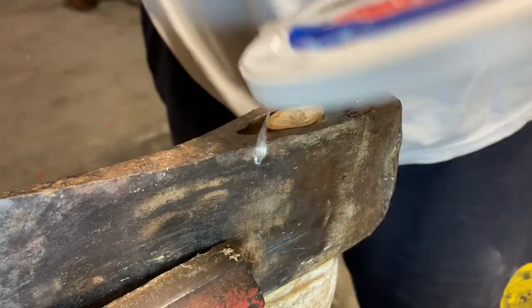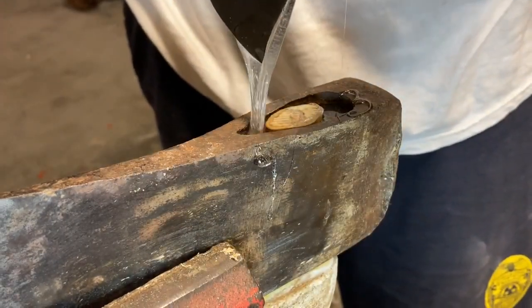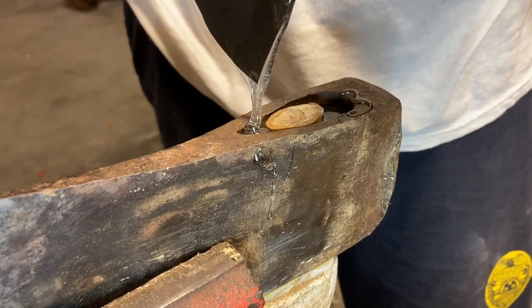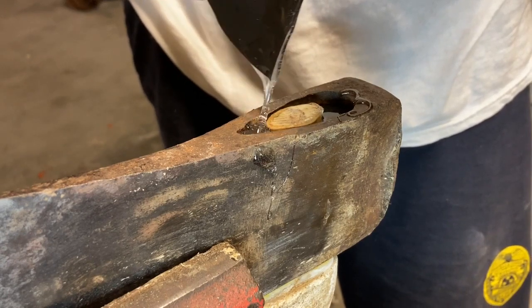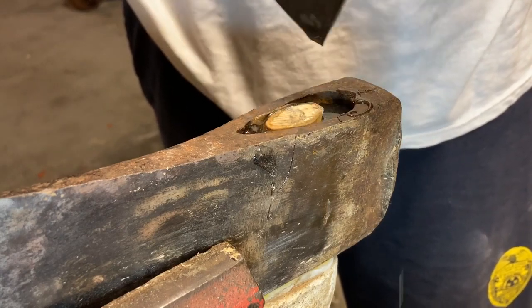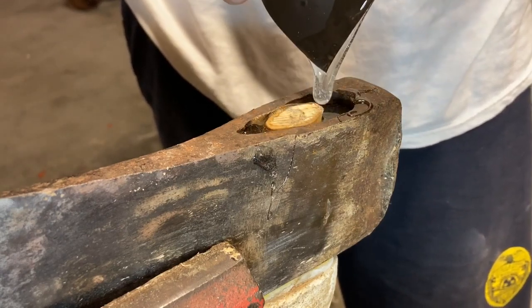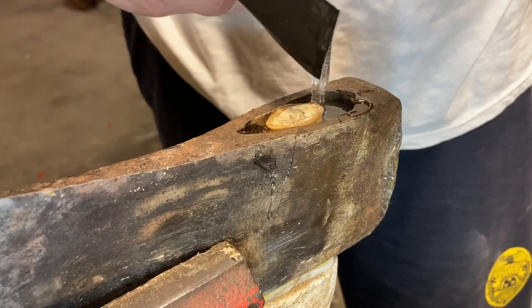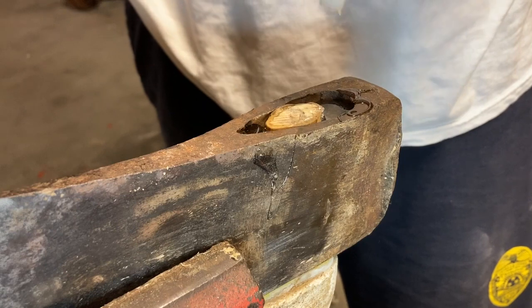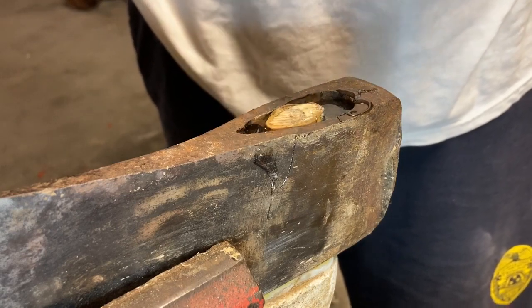Scoop some more out — it's working pretty good. I haven't gotten any on my hands. Now the smell of this Harbor Freight is very, very similar to any of your Loctites or your JB Welds, but it's much cheaper — about half the cost — which was impressive to me. And it's made in the United States, so in theory it should be a decent product.